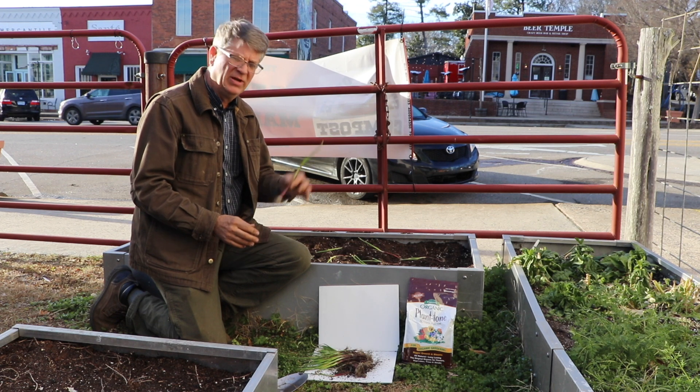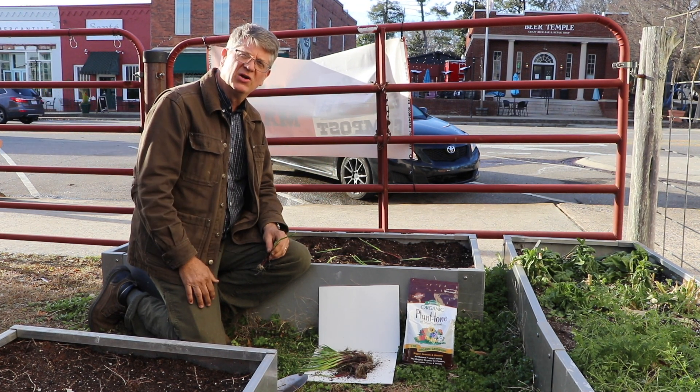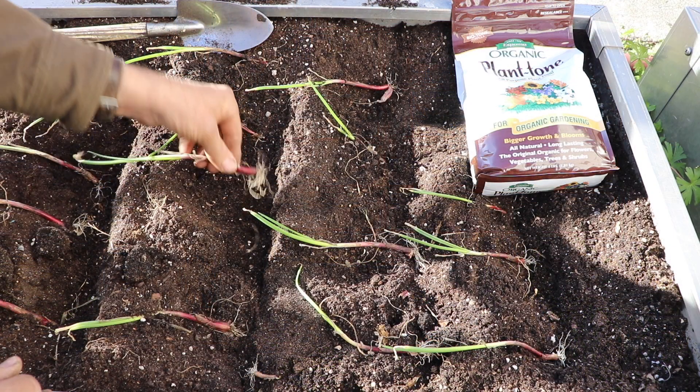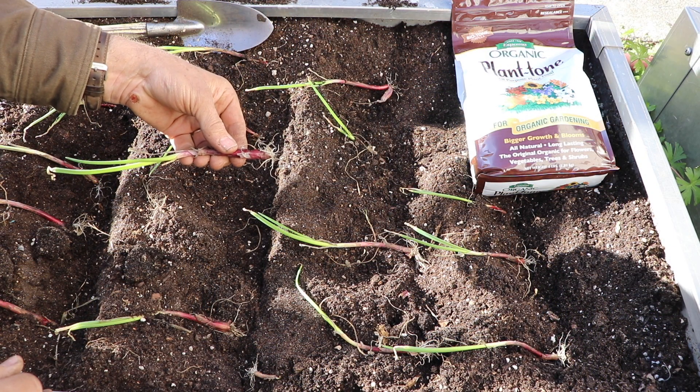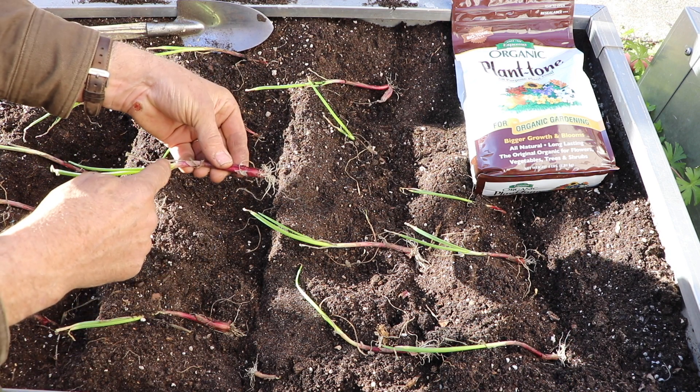This is the appropriate time of year to plant these types of onions. Come in here close and I'll show you what we've got going on. This is what the little plant looks like — there are about 60 of them in the bundle. This is obviously the root end, and this is the green top.